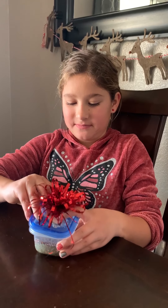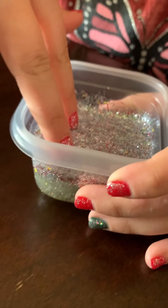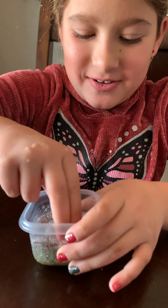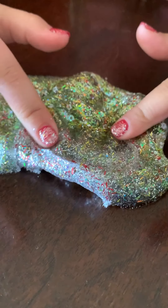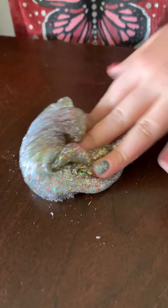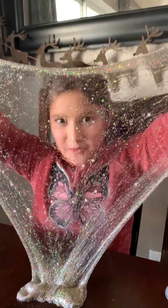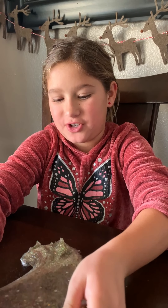At the top it's nice and glittery, it's just so pretty. The glitter really makes me feel like it's Christmas time because it's like green and sparkly. Oh my gosh, that's the best part about slime — when you stretch it and crunch it.